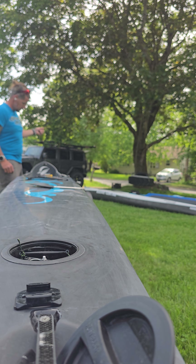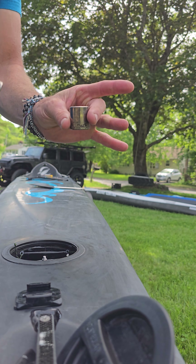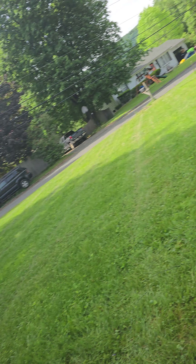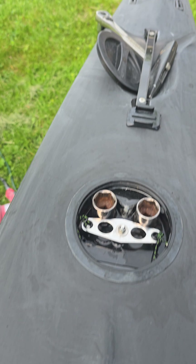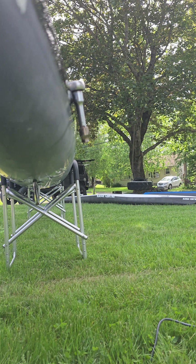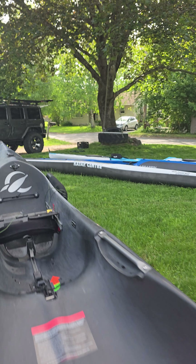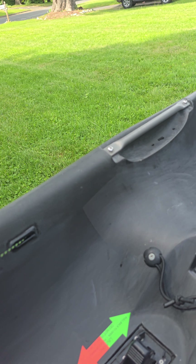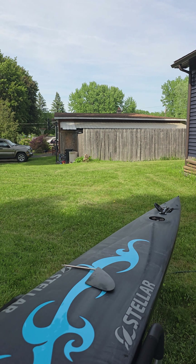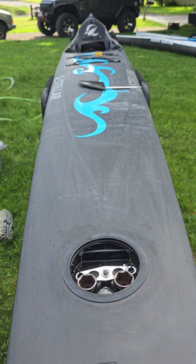The trick I like to do is take a couple of sockets and stick them right in here, so it keeps the yoke nice and tight and it makes the rudder nice and straight under the hull. When you go to line up your lines, you'll see that there's no play in it and it makes it a lot easier for doing it yourself.